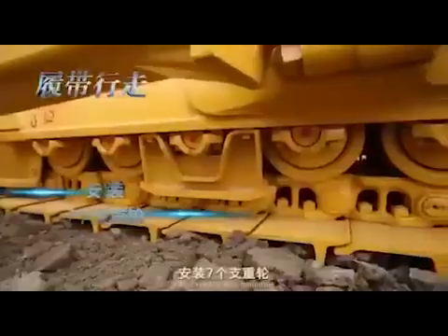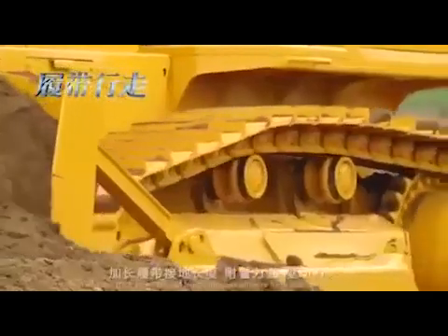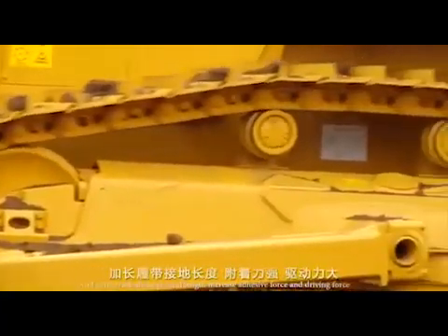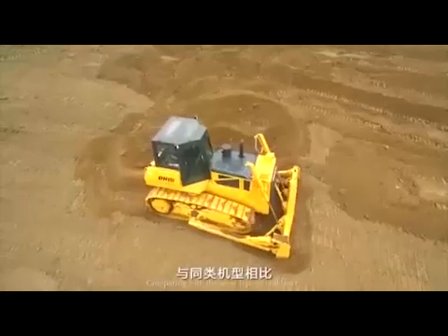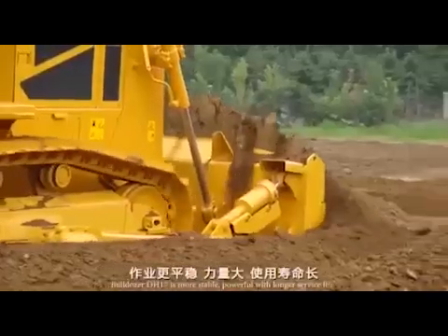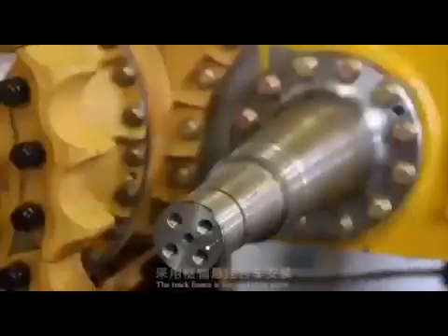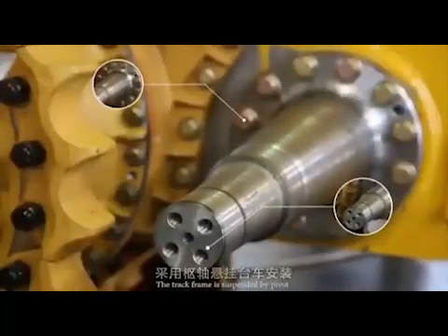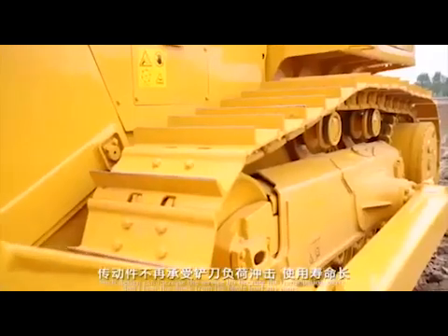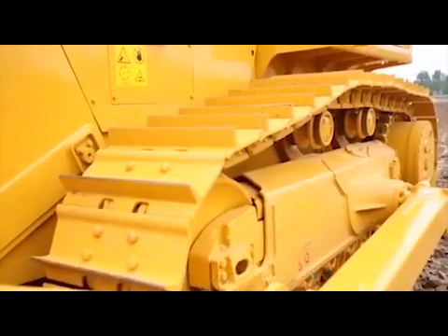Lower ground pressure, seven pieces of track rollers mounting and extra track shoes increase ground contact length, adhesive force, and driving force. Comparing with the same type of bulldozer, Bulldozer DH17 is more stable, powerful, and has a longer service life. The track frame is suspended by pivot, so the transmission parts no longer bear the shock from the blade load, further increasing service life.